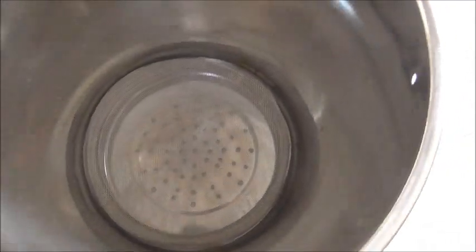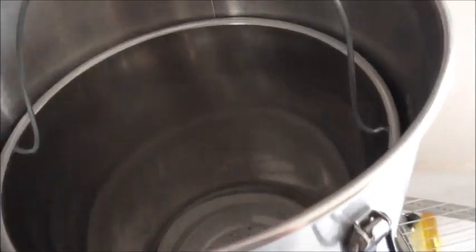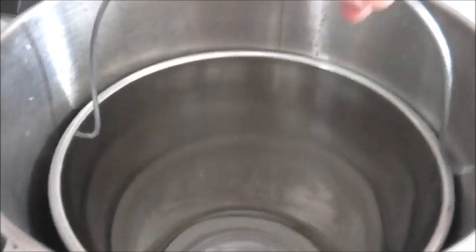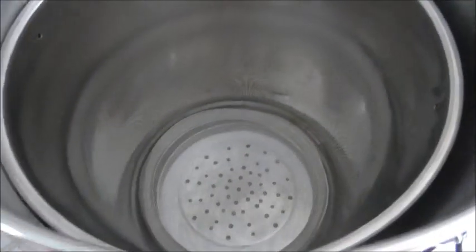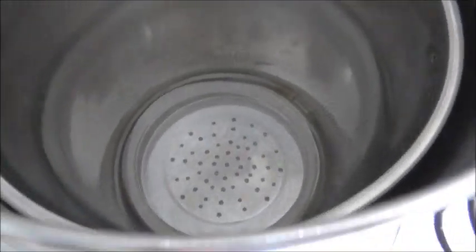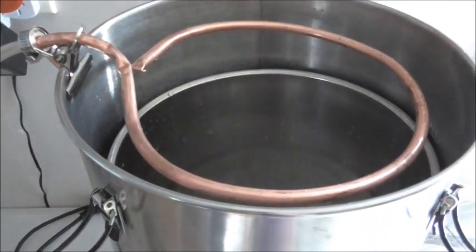The false bottom just sits in and replaces the need for the grain bag. The grain goes in there, and then the grain basket goes into the boiler. I take the handle off while we're mashing. That's the grain basket setup with the false bottom. While I'm doing the mash, I'll recirculate over the top.